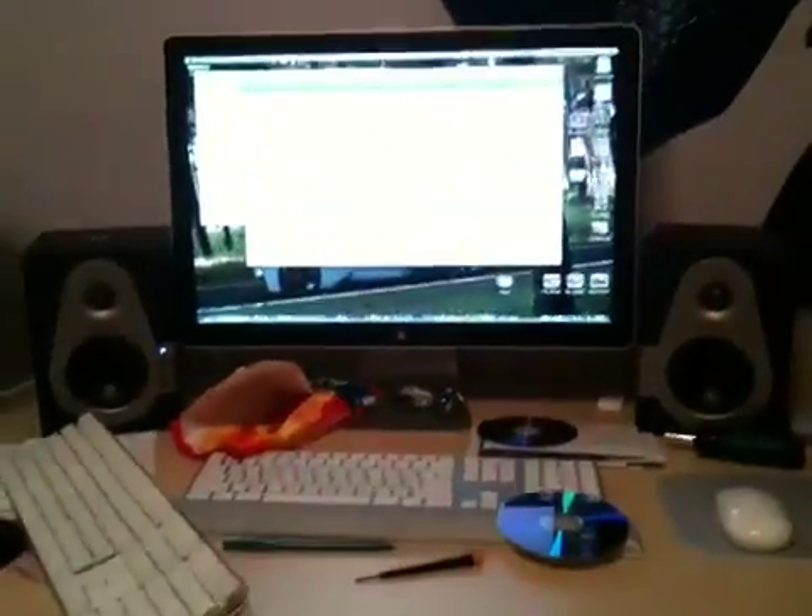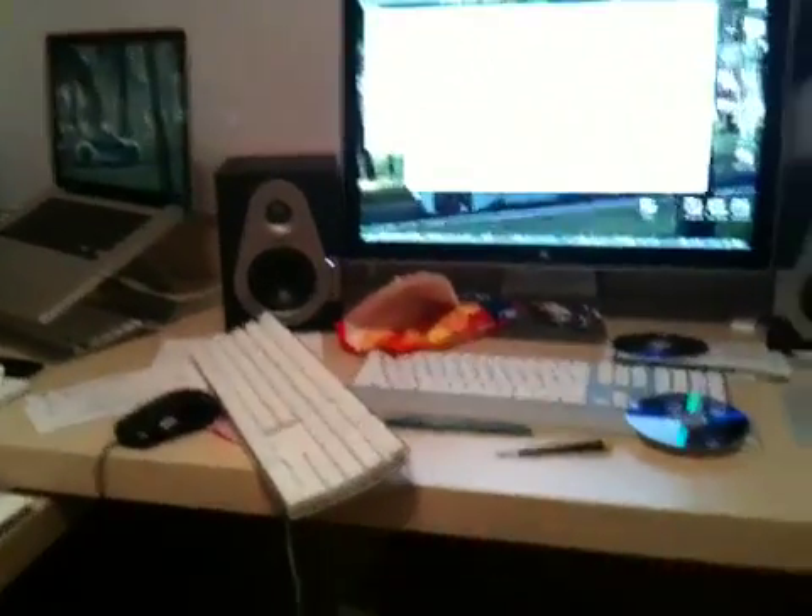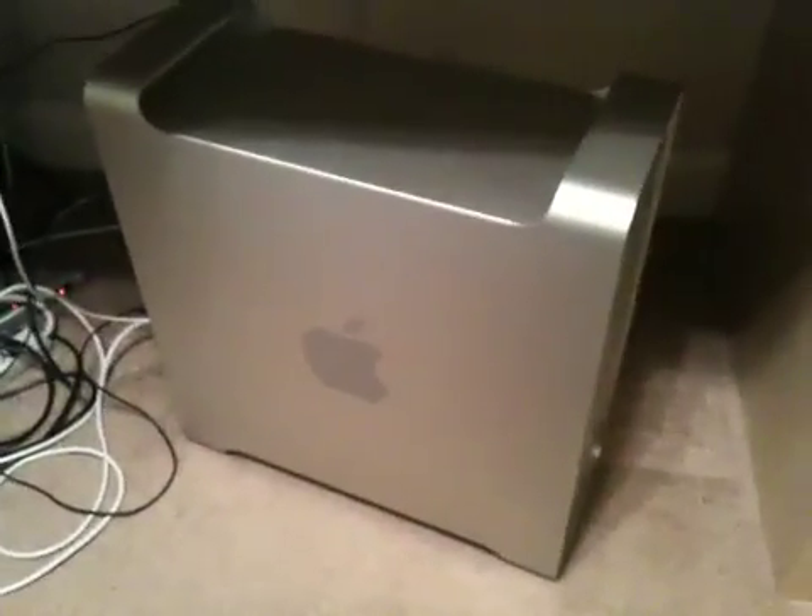I've searched far and wide on the internet — different commands, forcing the disk to boot, resetting your Mac's PRAM, open firmware commands, different manuals, PowerMax. The list goes on and on. And I can't figure the thing out. I have no idea.